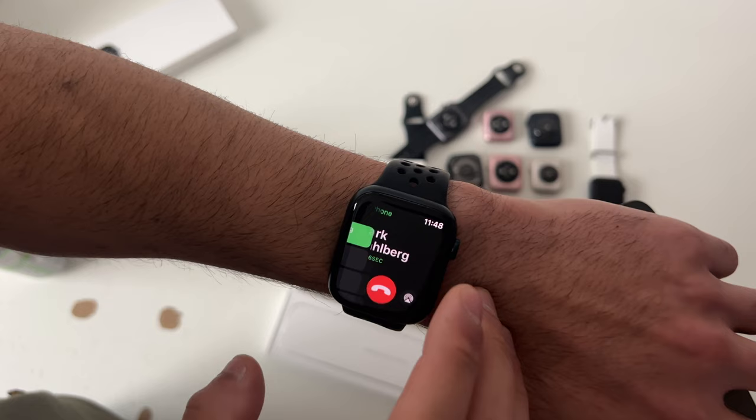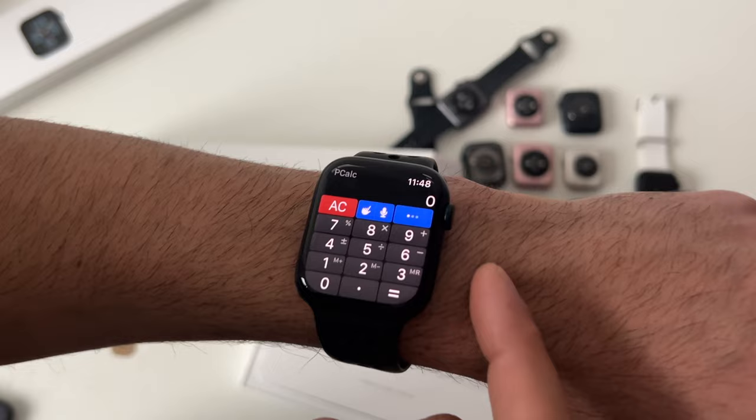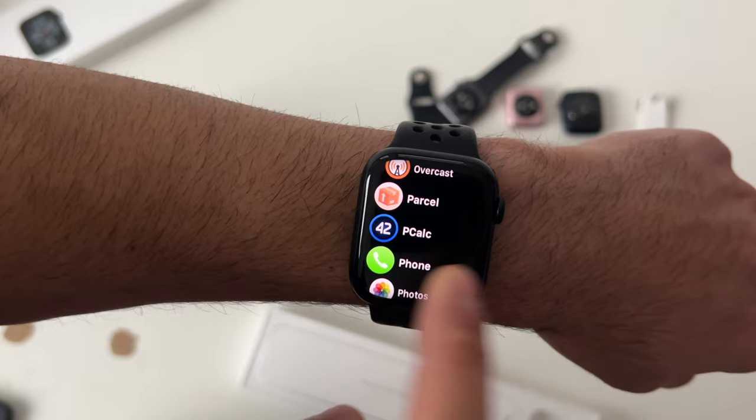If you experience any technical difficulty with your Apple Watch, like an app acting up, hold down the power button until you get to that page, then tap and hold the digital crown. This will force close that app, and the next time you launch it, it will reboot.